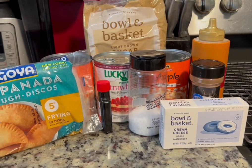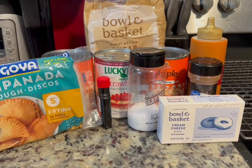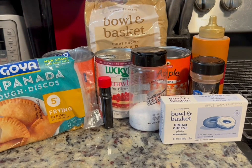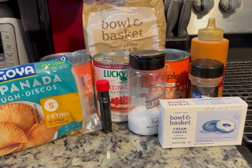I do have some strawberry pie filling in the back that I might add to the video — I might not — and we will add some cream cheese with that. So sit back and relax, and I hope you enjoy this video. Let's go!